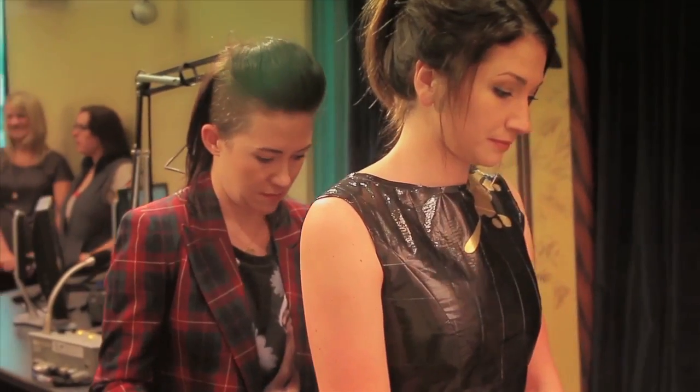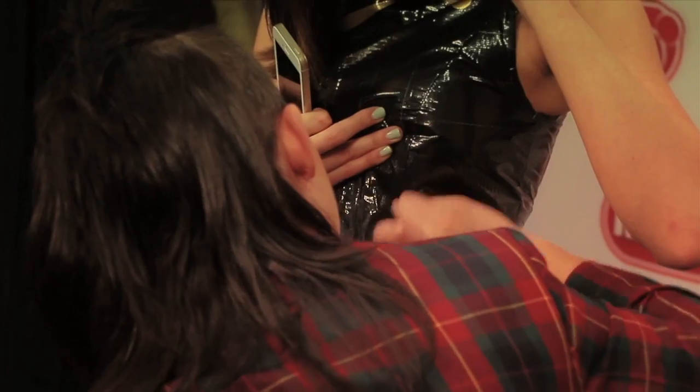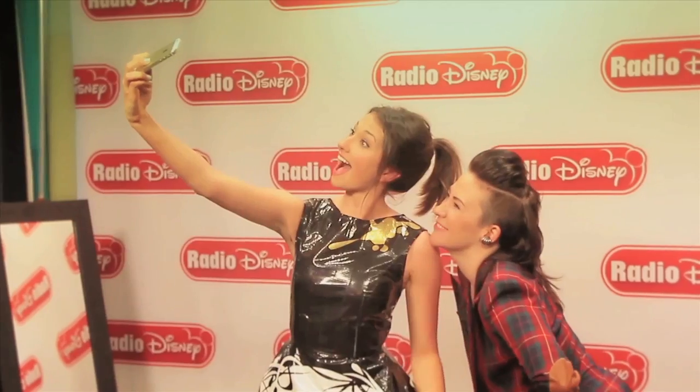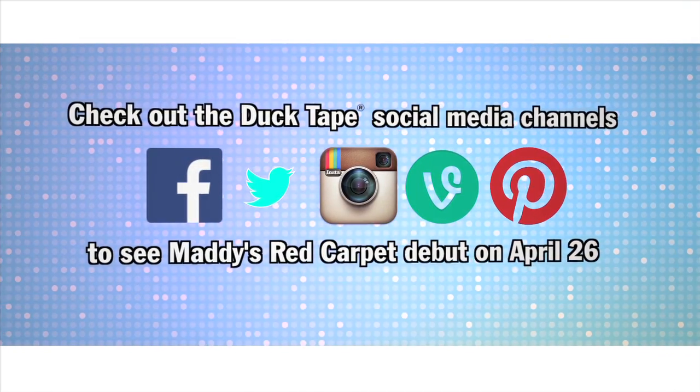I'm doing my show right now. I'm in a duct tape dress — I'm literally dressed head to toe in duct tape. We're about to reveal the dress that this genius right here made. You're getting an amazing above angle of my dress!